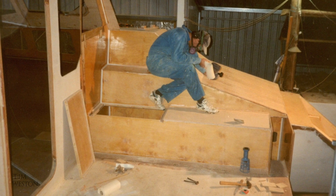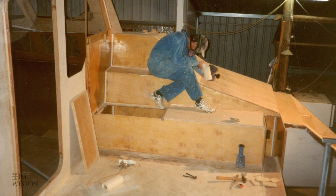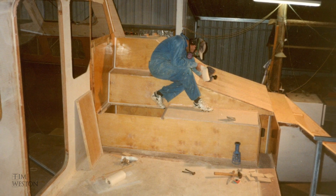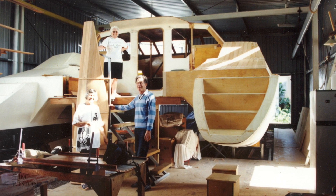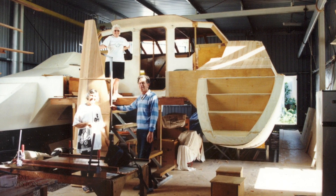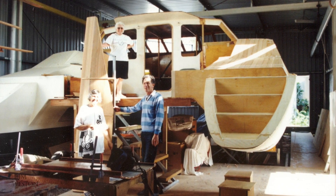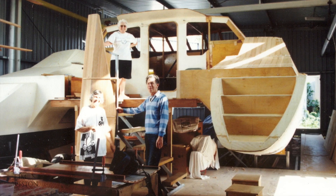Jumping forward quite a few steps, the starboard hull is really starting to take shape. Here's my brother Paul with a fine eye for detail working his magic. Here's my mum and dad, who were a huge help during the build, with friends who had popped in to inspect the progress. What follows is some footage their friend Cyril had taken while they were there, which gives a little idea of how things looked at the time.